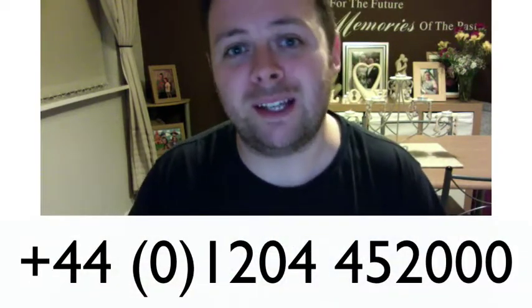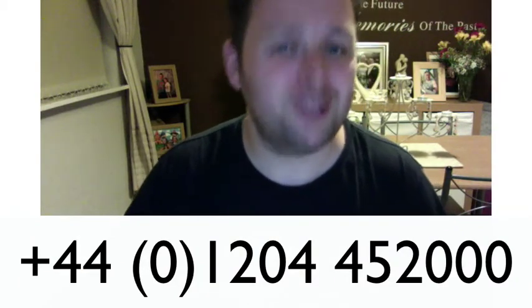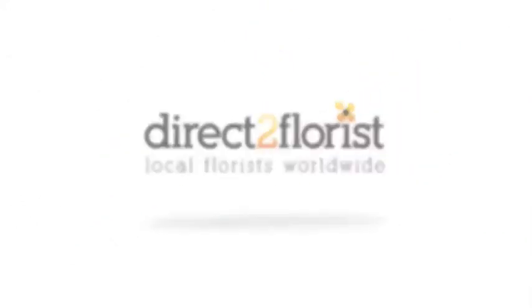It's already included in the software, you just need to use it. If you have any problems at all getting going with it, definitely drop a quick line to the office on 01204 452000 — the team will talk you through it. I hope that tip clip was helpful. Check your D2F Florist Manager for more tips, news and info.